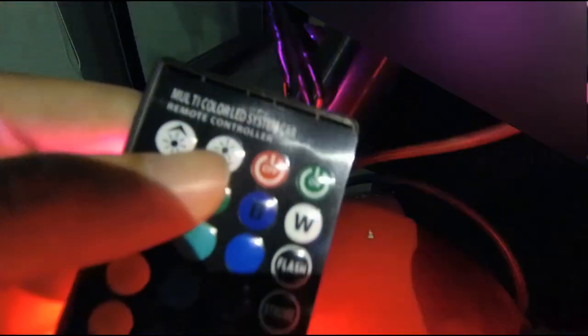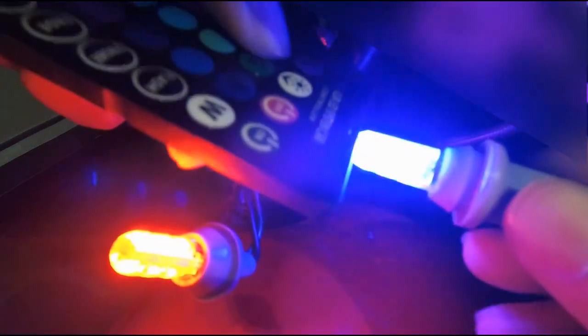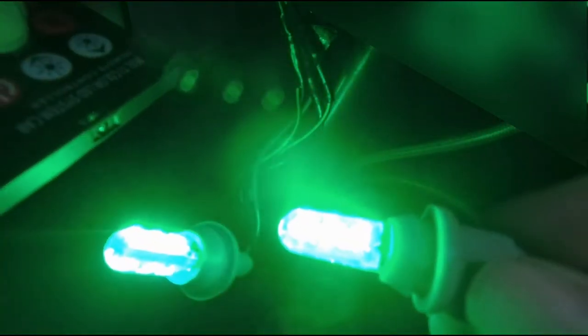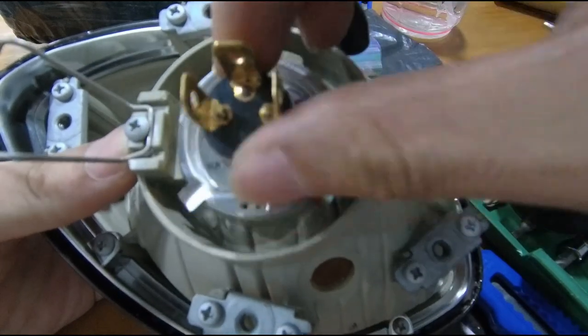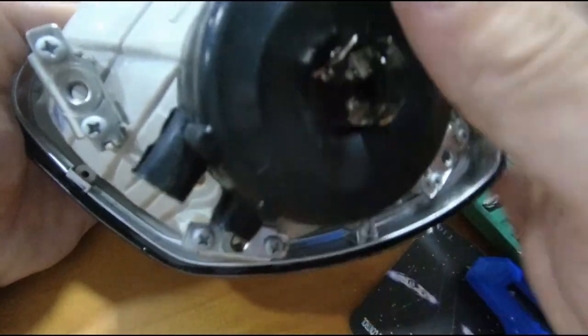The T10 lights come with a controller so you can change the color — you can change them to blue, red, or even green. To change the main H4 light bulb, you just need to remove the spring clip, replace it directly, and don't forget to put back the dust cover.